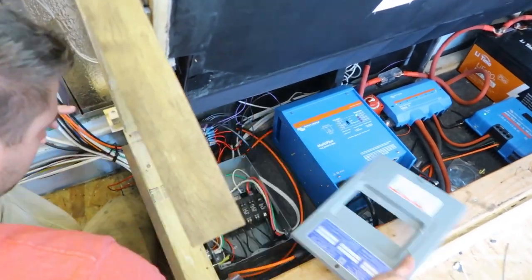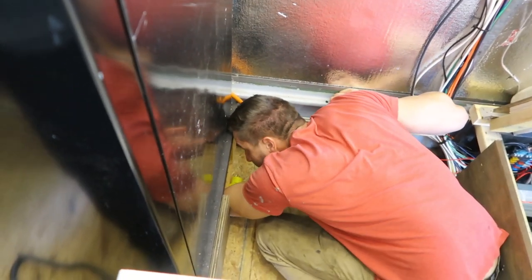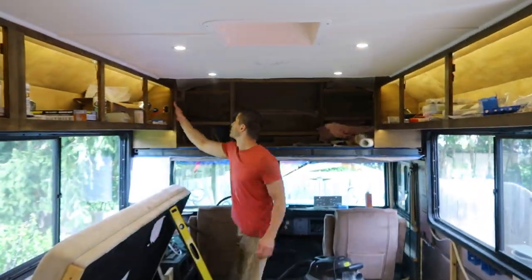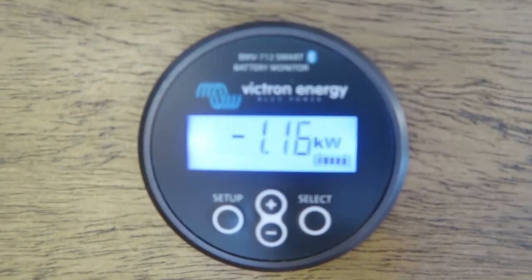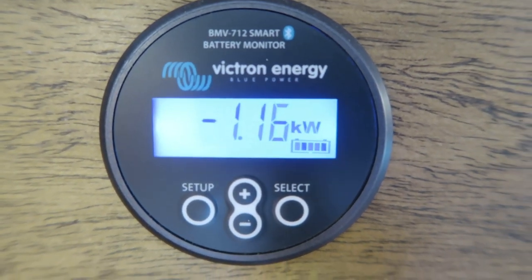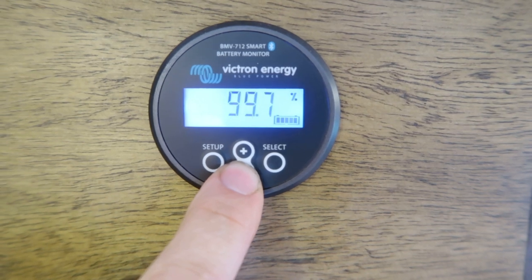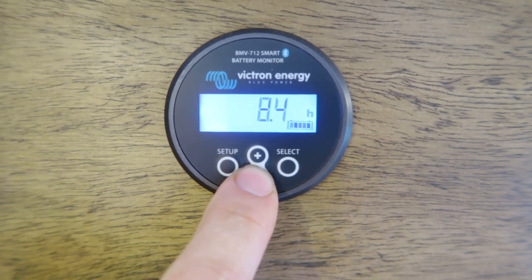I want to do a full test of the system, which means turning the breakers on, turning the inverter on, plugging the refrigerator in, turning on the AC unit, and running all the 12-volt components in the bus at full capacity to see how much it's actually drawing. With everything running, the system is pulling about 1.16 kilowatts. You can see the amp hours, the battery percentage, and the hours remaining based on what it's pulling.